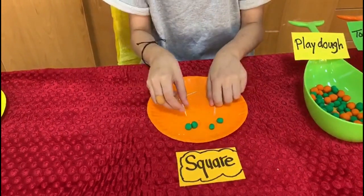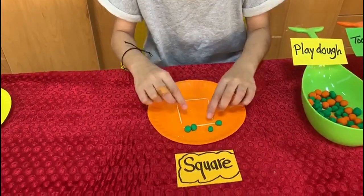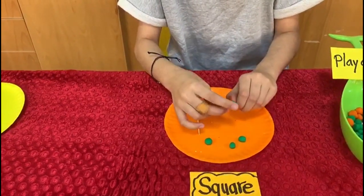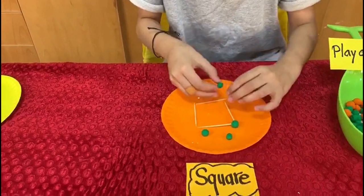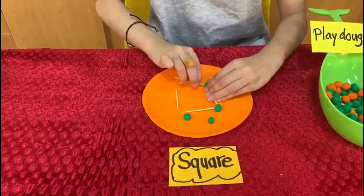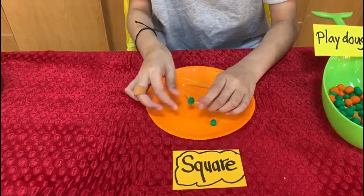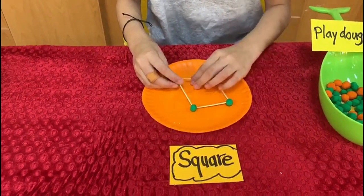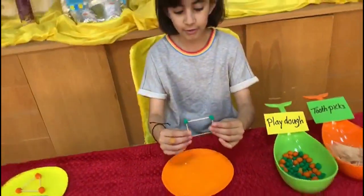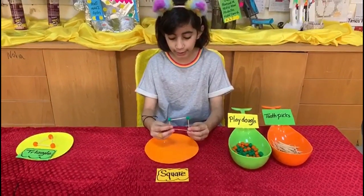Now we need to shape the square with the toothpicks then add the play-doh. This is how you make a 2D square out of play-doh and toothpicks.